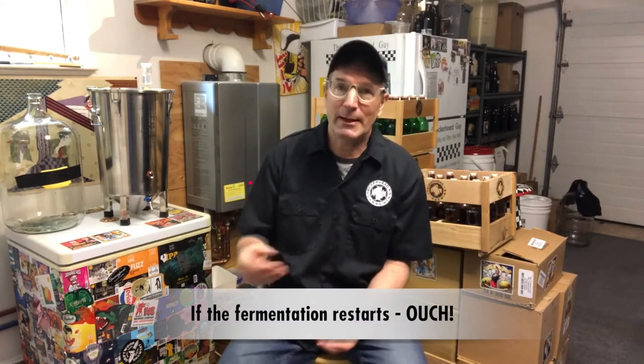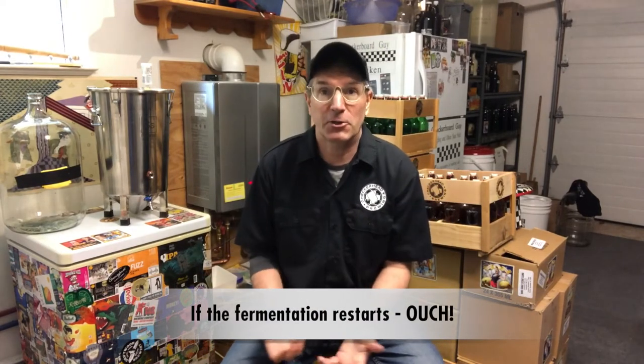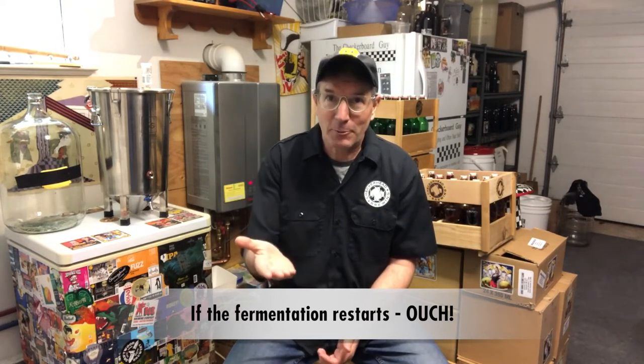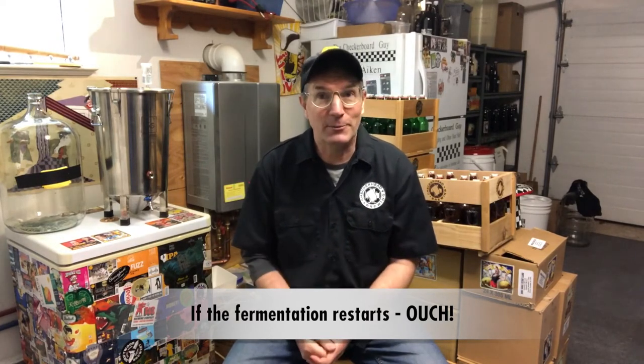Now if you drop the temperature below that range, what's going to happen is you might get a stuck fermentation. And if you don't check the attenuation and you put it in a bottle, the extra residual sugar in that liquid could start fermenting again — potentially turning into a bottle bomb. Not a good idea. I'm sure many homebrewers, myself included, have had those bottle bombs — it's really something you want to try to avoid at all cost.